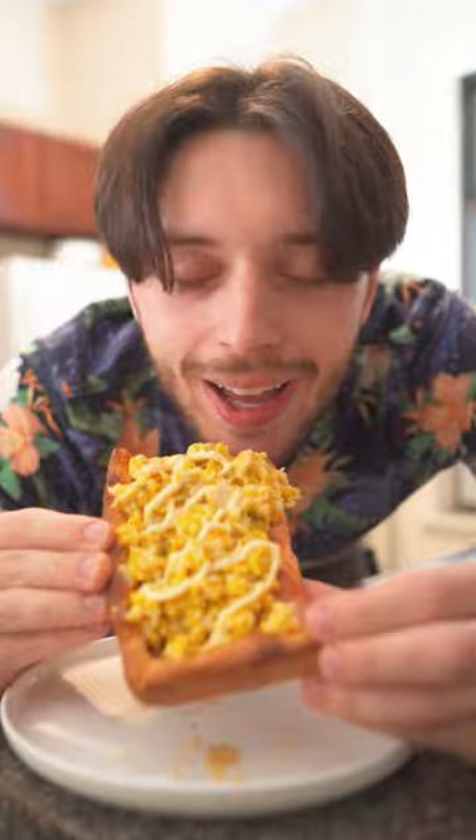But luckily, today with the power of unfertilized chicken offspring, we're gonna see if square pizza is better with an egg. It is indeed better with an egg.